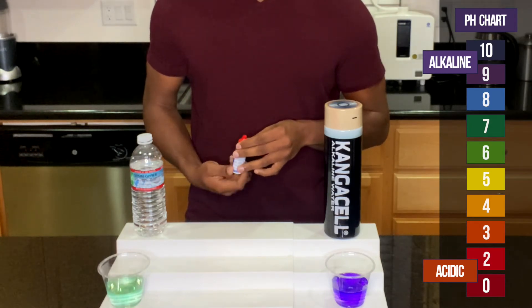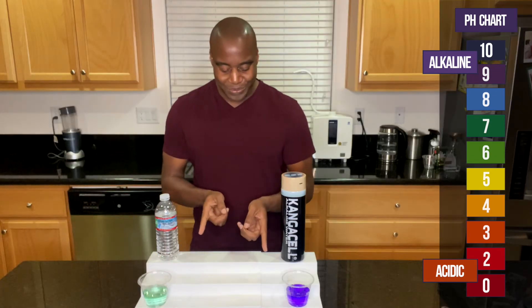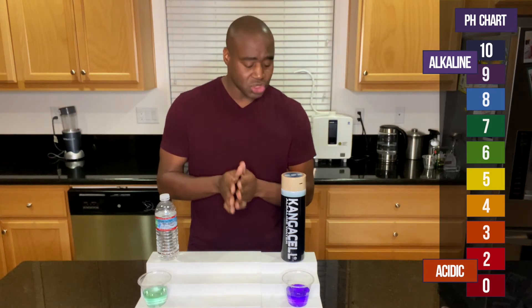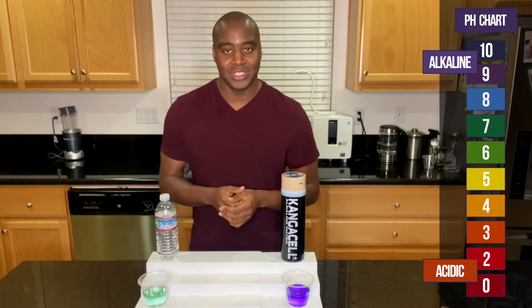As you can see, the Crystal Geyser water is showing up around an 8 — it's not that bad. And this electric water here is showing up around a 9.5 or around a 10. So let me go ahead and test the strength of these waters just because they both look like they're alkaline.